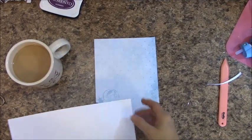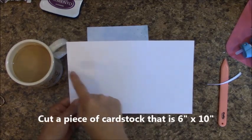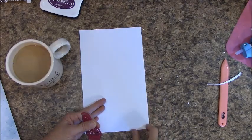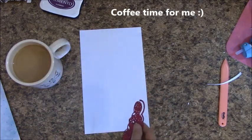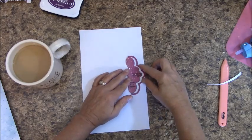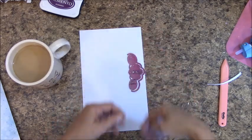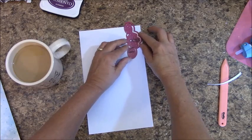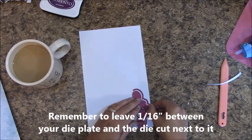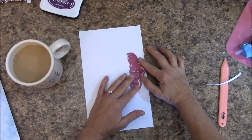We are on page 10, and this is our base page. Cut a piece of cardstock that is 6 inches by 10 inches. Those of you with the Martha Stewart deep edge punches, you will punch along the long side. Those of us with the die cuts, in the Ornate Borders and Pockets, we are going to use this middle one. We are going to piggyback these, starting by centering this between here and here, and running it through our die cutter. Then we will move it up, die cut, and move it down, die cut. The key is to keep it as straight as possible.